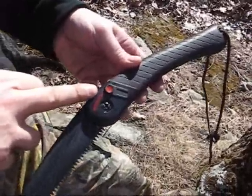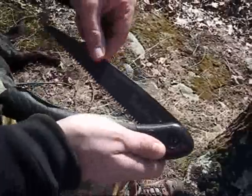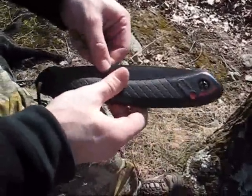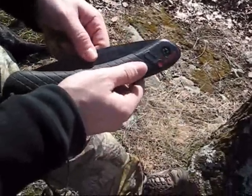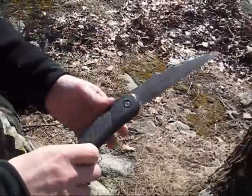It's got a nice locking mechanism — it's a simple push button. The saw locks closed so that it's not going to open up in your pack and damage anything. And it locks open so it's not going to close over your fingers.